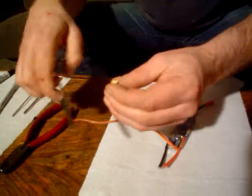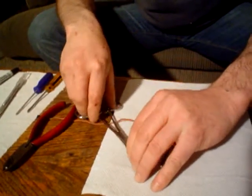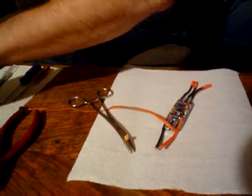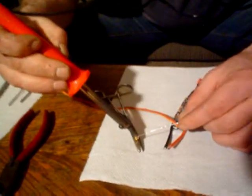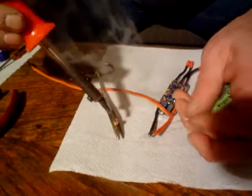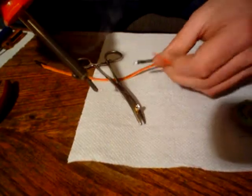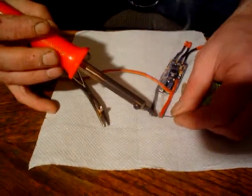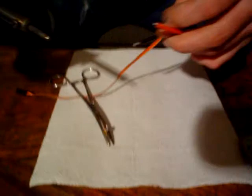Let's move on and see if we can get this soldered up. I have my forceps here, which are handy — I use them to hold this connector while I do my soldering. I've got my soldering iron here; this is an old one. We're going to get just a little solder into this connector here. Try not to fill it up because the wire's going to take up a little space in there too. Heat the material and put the solder onto the wire — there we go, this one's ready.